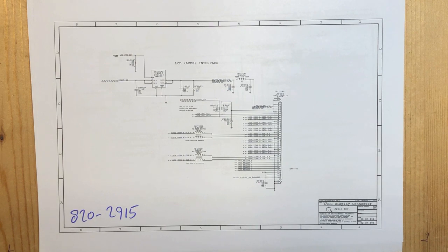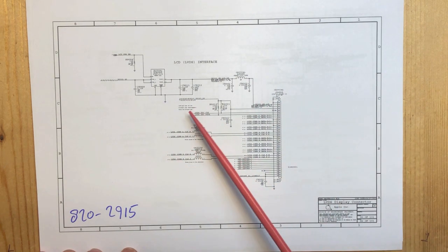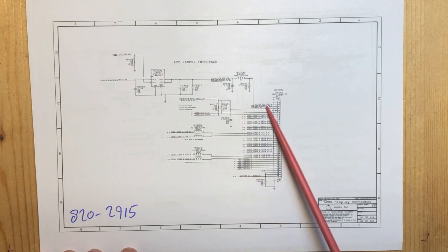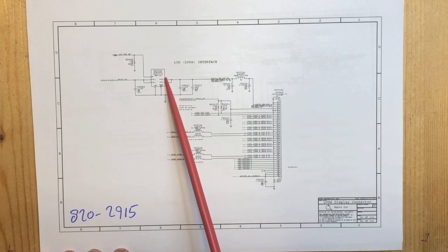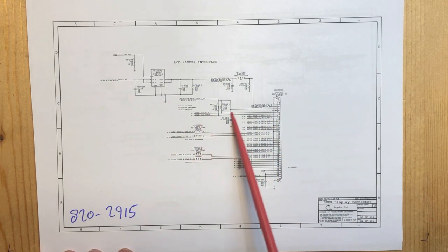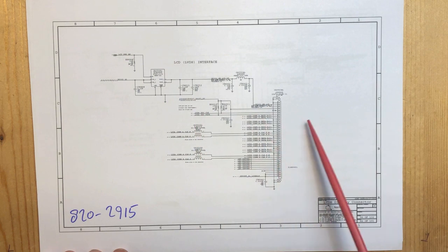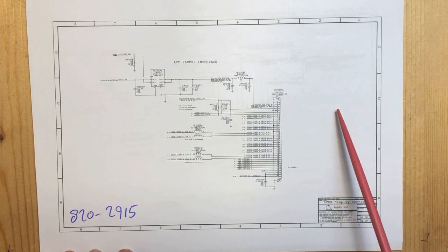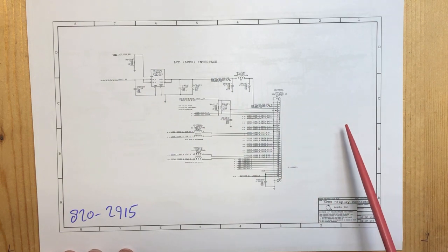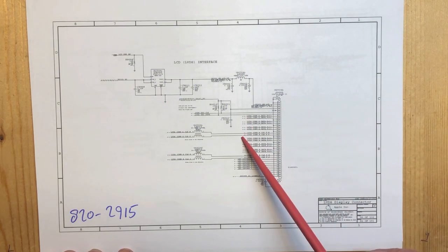Let's now look at the schematic and try to understand this a little bit better. This is the LVDS connector. Here it gets its PP3V3SO connected straight in. This chip is the chip that switches on the real power for the LCD screen. These two lines are the I2C bus that the PCH uses to talk to the EDID ROM in the screen - it uses this to identify the screen: what model is it, and is it even there? Then here we have LVDS bus A and LVDS bus B.